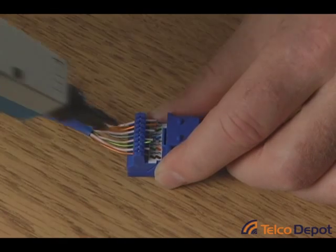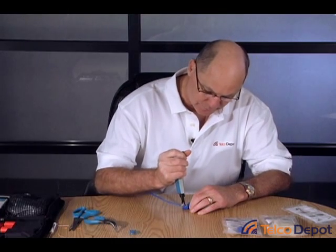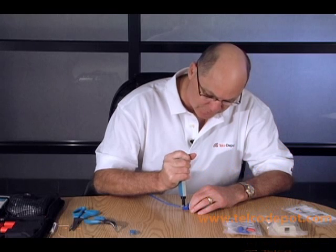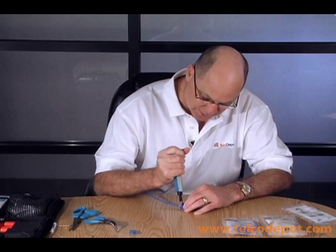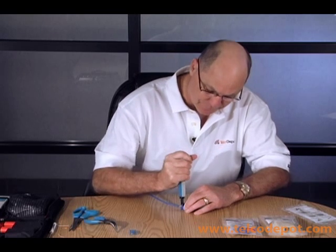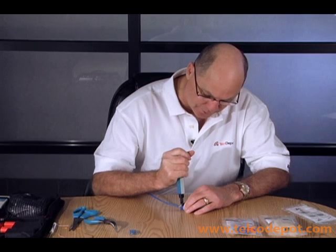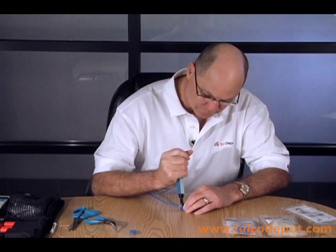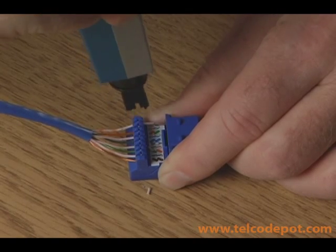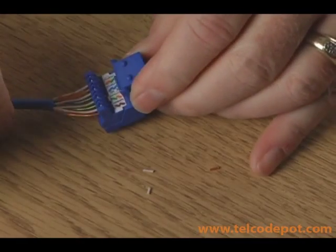You're going to insert it down in the slot and punch down hard. This is why you need a firm surface to work with. Do this for each one of the contacts, and the excess end of the cable will just pop right off. You can see there are the excess ends that I cut off.